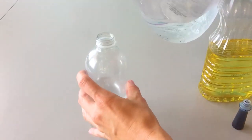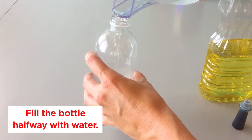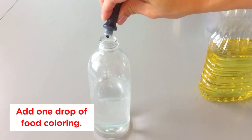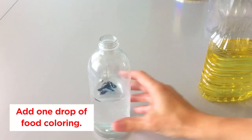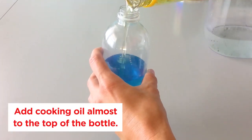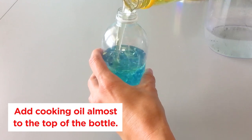Part of the fun with this activity is making the sensory bottle together, so let your child add some of the materials. Step one: fill the water bottle up about halfway with water, then add one drop of blue food coloring to the bottle. Step two: fill the rest of the bottle up with cooking oil, leaving about an inch and a half at the top. Step four: now seal the bottle. To make sure the cap doesn't come loose while it's in use, add a little super glue inside the cap before you tighten it on.